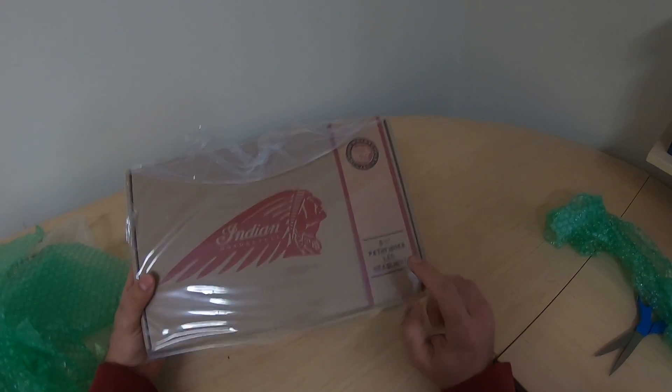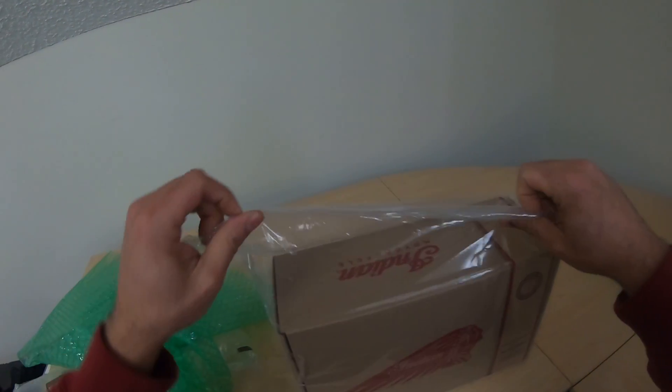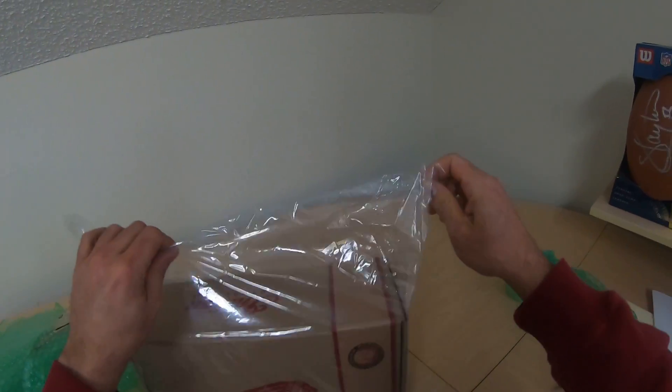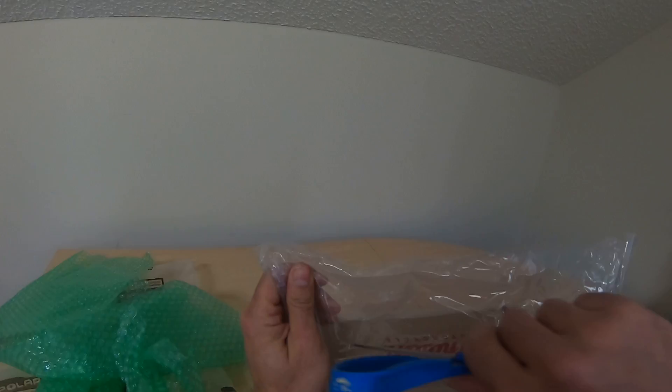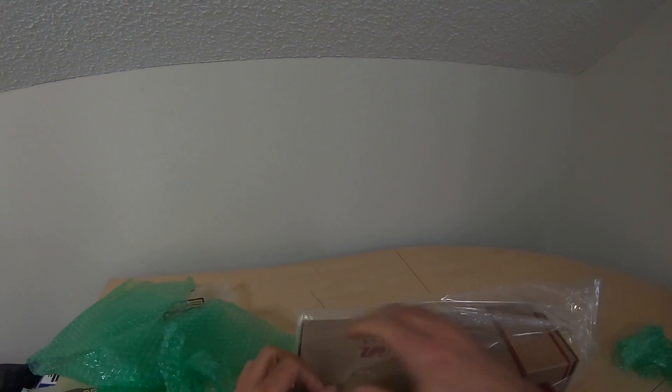Five and three quarter Pathfinder LED headlight. Yes sir! This headlight is going on my wife's Scout. I'm going to be buying one for the bobber here in the next week. So let's check this bad boy out.